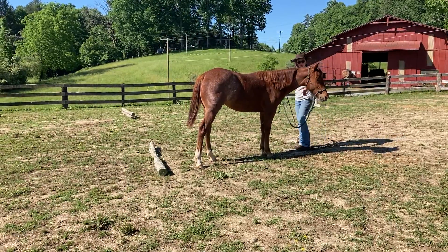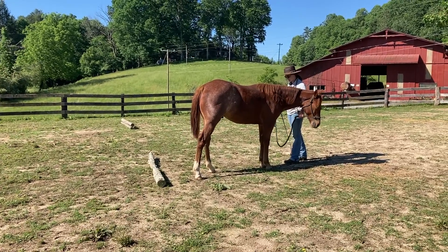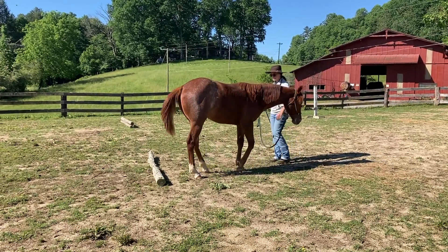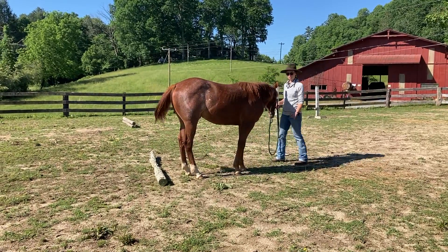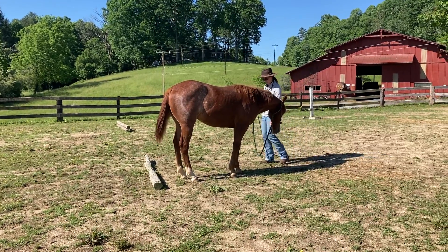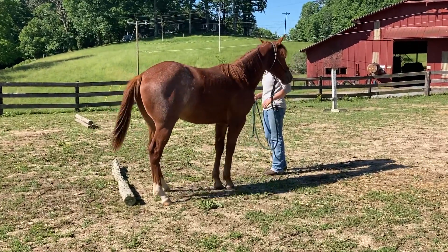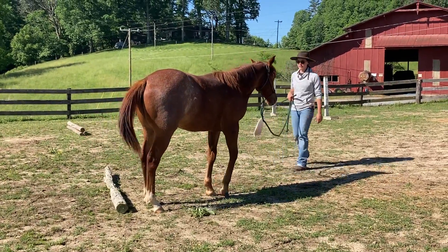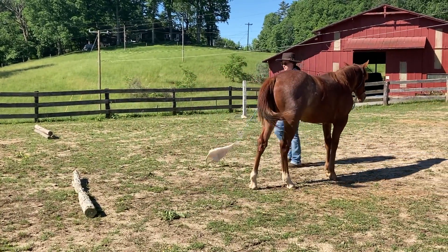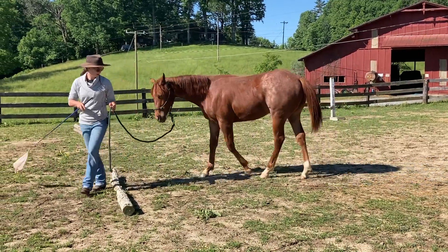I'm going to start out really slow — I have not asked him to do this before. So I'm going to ask for a back, and at first, if he gives me a step even towards what I'm asking him to do, great, I'll release. That's the right answer. Then we'll go for another step. He wants to swing out to the side — no big deal. He wasn't set up great for that because he was kind of on that side of the post, so I'm going to set him up better and then try again, more in the middle.